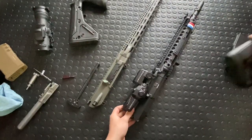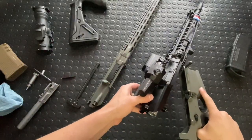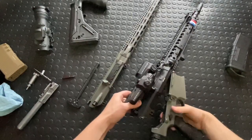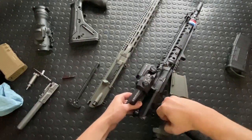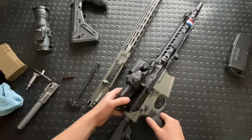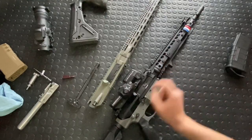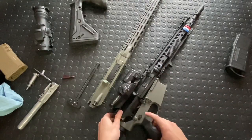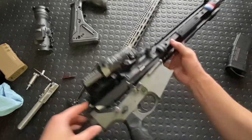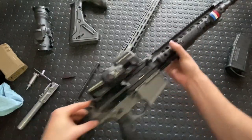Moment of truth — does it fit on a DD5 lower? The front pin goes in, but the rear pin is always the challenge. Not quite the same geometry. It looks like the DD5 lower is a little larger and it's starting to grind into the upper, which I don't like. So it's not going to go — similar geometry but not compatible with SR25.